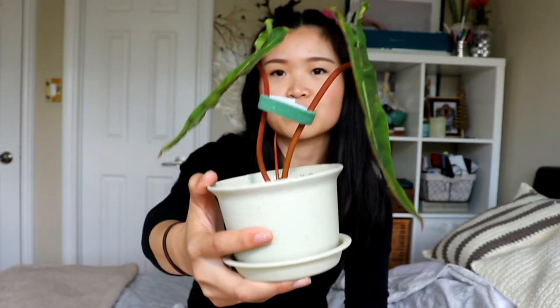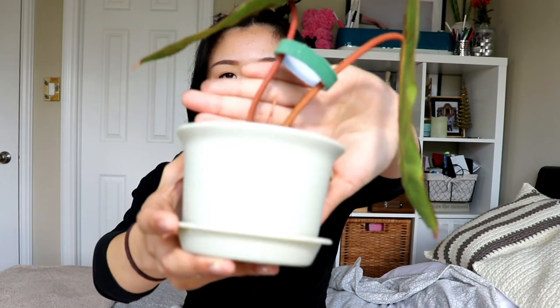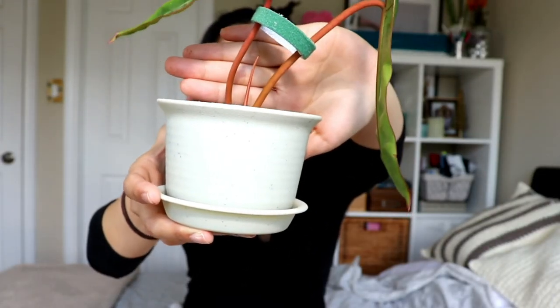There are two beautiful leaves on this bilietiae and the stems are a darkish reddish-orange, which is really cool. I have a piece of velcro tying it together so the leaves aren't hitting the bottom of the pot — my pot is very shallow. I can see new growth coming right there, and hopefully new leaves will come out just as big, if not bigger, than the current leaves, because the bilietiae can get really really big.